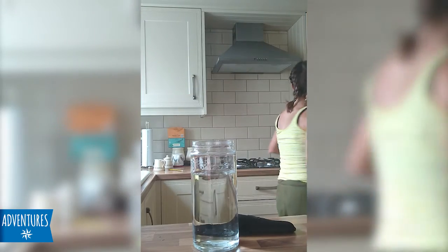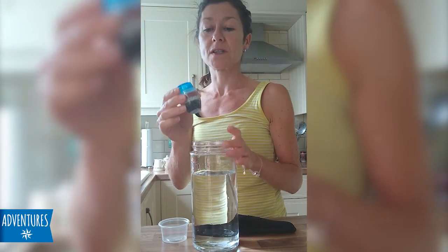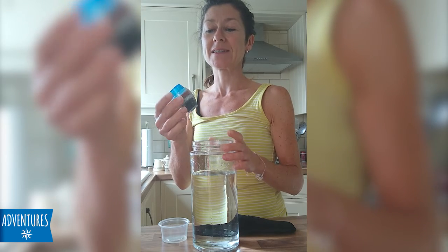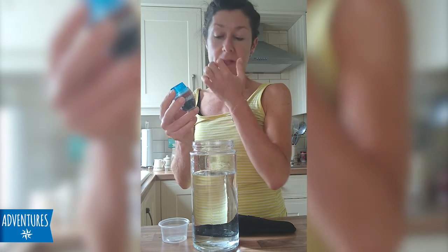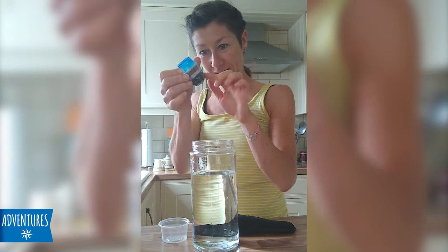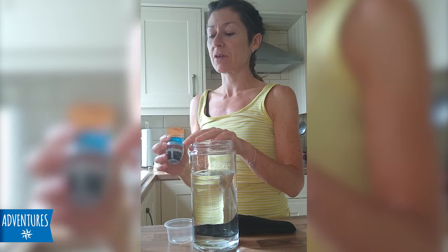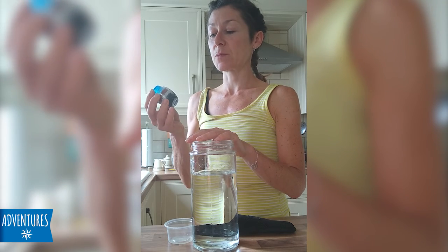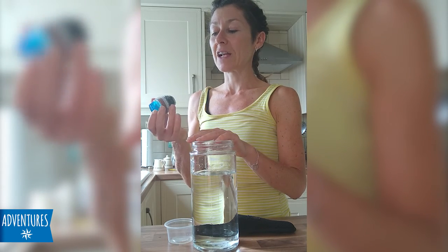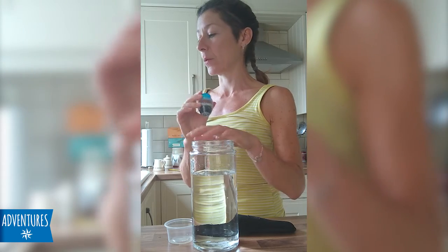I also bought one of these for getting rid of the chlorine in water to make kombucha — I think it was about £5 off the internet. It's got different substances in each one that removes the chlorine; I think the main part is the charcoal at the bottom. You just attach it to your kitchen sink. Some people use a Brita filter jug to get rid of chlorine. It was pretty cheap and cheerful — I couldn't find any local shops that stock it, so I did have to buy it online.